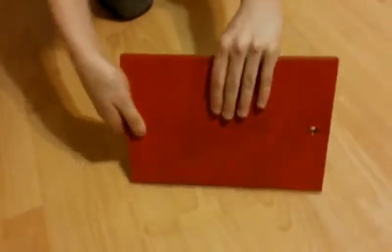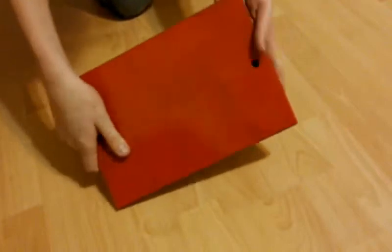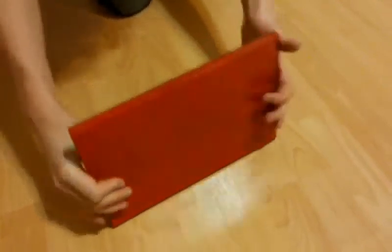This is what the iron plate looks like when it's painted. I've chosen red color, but it really doesn't matter. The only important thing is that it will not rust.